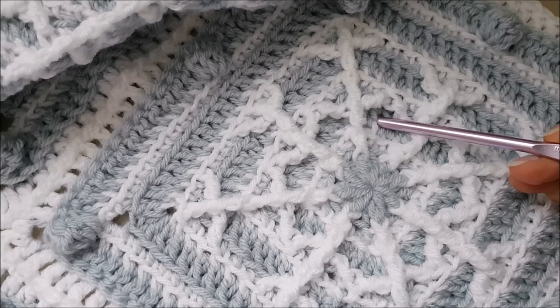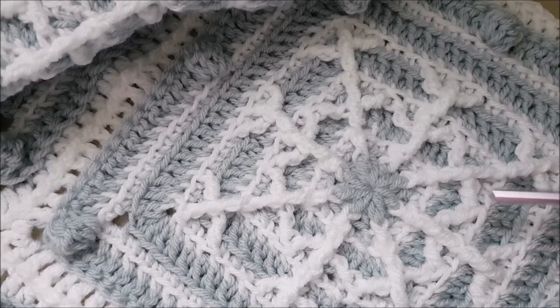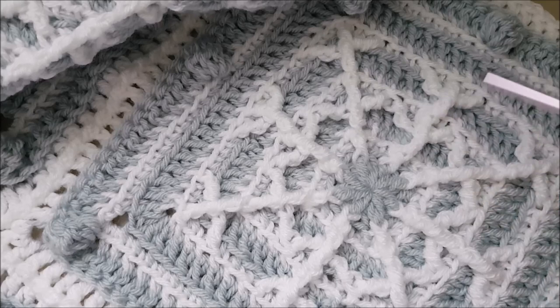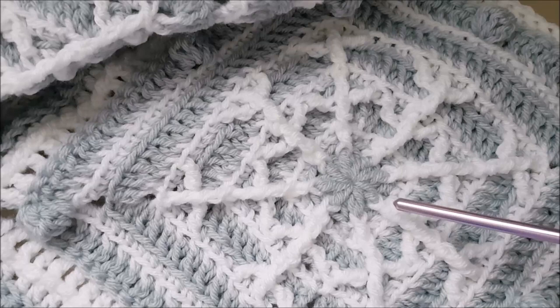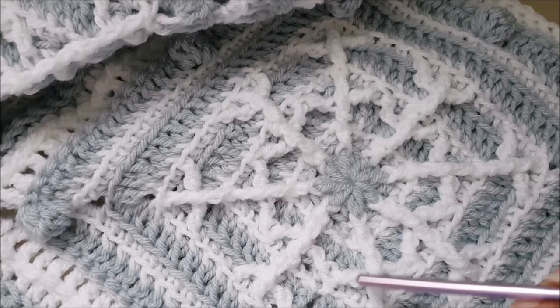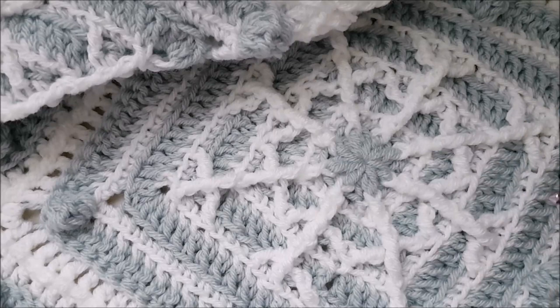The first principle: we start with blue, then change to white, then blue, then white, and so on. We work into back loops to create the beautiful lines. In the blue rounds we make three stitches per corner, and in the white rounds we make five — because it's like someone with shorter legs needing more steps to cover the same distance.